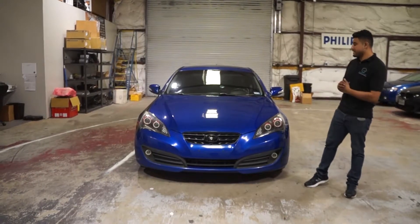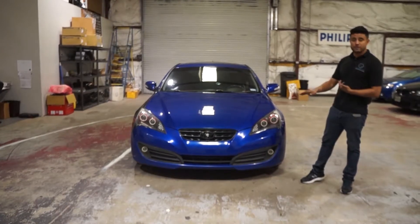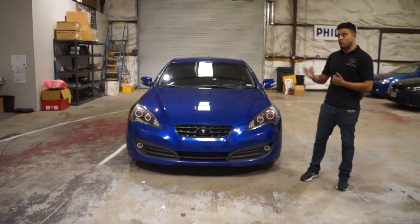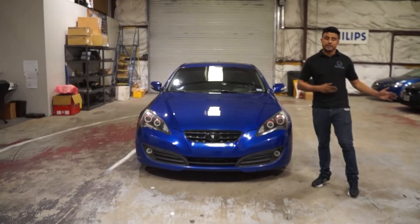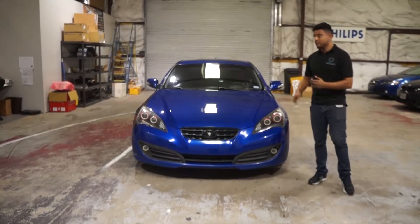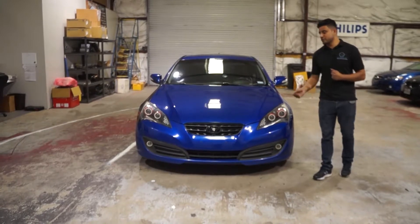On this one we did the switchback halos. Our halos come in three tiers. First tier is single color — you can choose any color you want, one color. Second tier is a switchback: it does white, and when you go to turn, it blinks amber. Third tier is color shift with the switchback, so that's any color you want — you can combine and change any color, and it does the switchback feature when you go to turn, turning to amber.